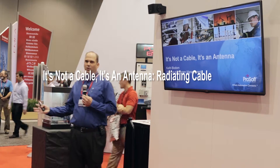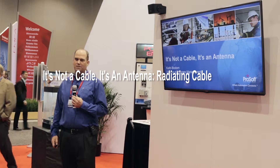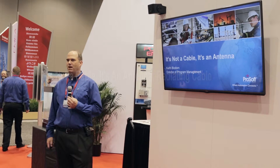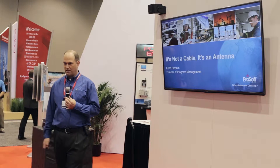My name is Keith Blodorn. I'm the wireless director for ProSoft, and I'm going to talk to you about an interesting application that we do with leaky feeder cable — radiating cable.